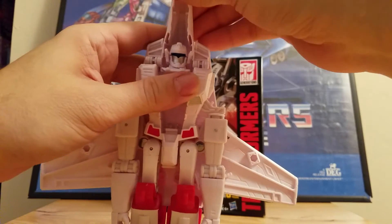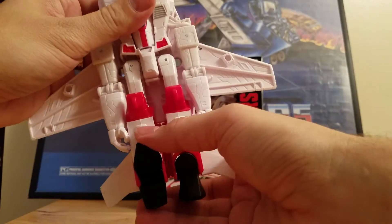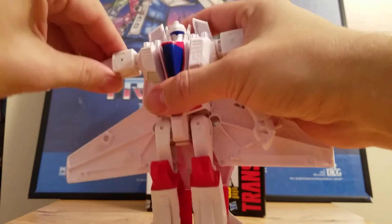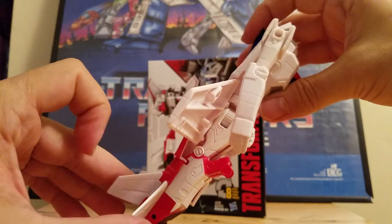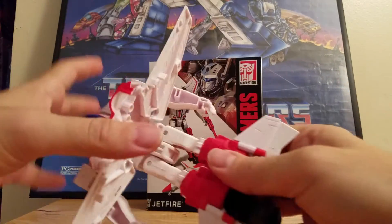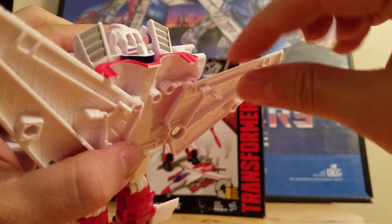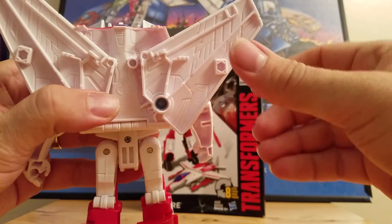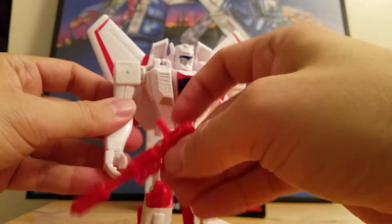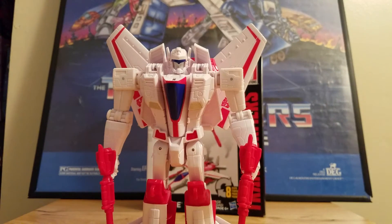To transform him back: fold that in, fold this down, fold the ears up, fold the feet back, arms up then down, shoulders up, arms down, fold these back, and this whole piece folds up. There's a peg where you can set him like this or like that to change the wing position. Put his guns in his hands and now we have Transformers Authentics Jetfire.